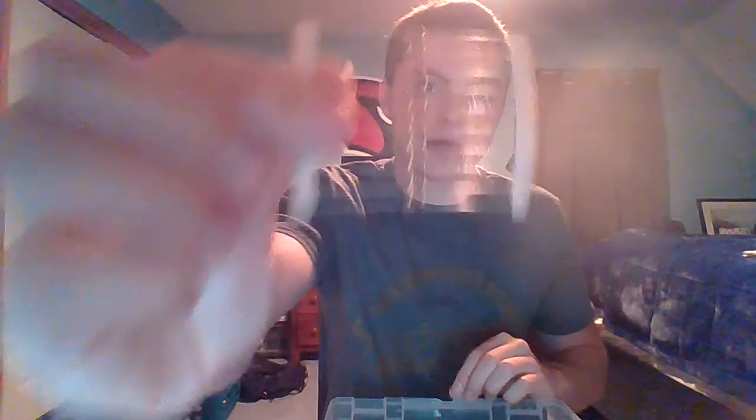We have the 4,700 ohm resistors — yellow, violet, red. We have the 10,000 ohm resistors — brown, brown, black, orange. And we have the 100,000 ohm resistors — brown, black, yellow.